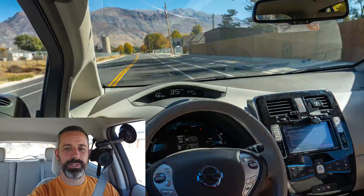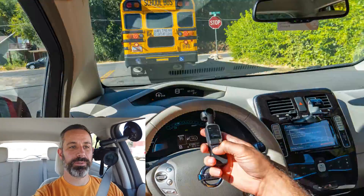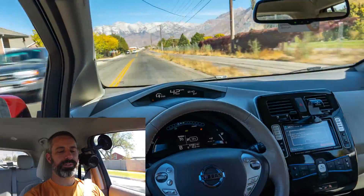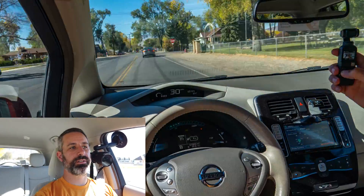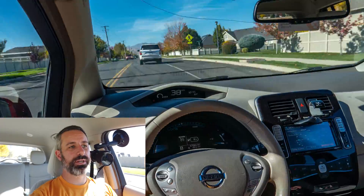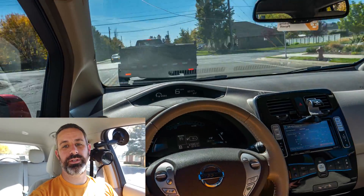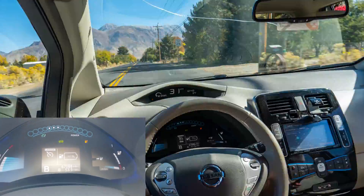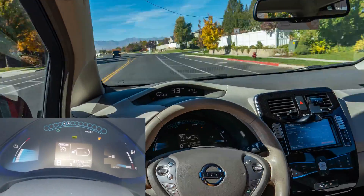Comment down below if you'd like me to do a range test on the freeway to see how far it'll go at 75 miles per hour. Another reason it's probably doing better is because I don't have the HVAC system on — if it's really cold or really hot and you're using that, it would cause additional battery drain. The battery has now gotten below 5% and the car just stops trying to estimate how much farther you can go.